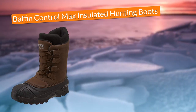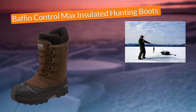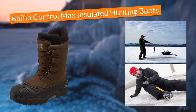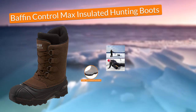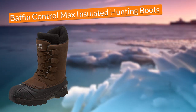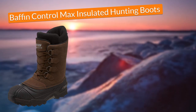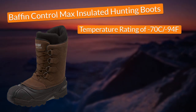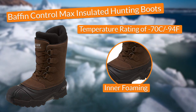In third place, I chose the Baffin Control Max Insulated Hunting Boots. In terms of protection, these Baffin Ice Fishing Boots came with reliable traction when walking on ice – something that's more than vital for me as I'm always tripping and falling when ice fishing. This was possible thanks to their fully tractioned outsoles with awesome patterns that provided great traction. Moreover, the boots gave me the assurance I would keep my feet dry in all conditions thanks to their waterproof construction uppers. Additionally, the boots provided extra insulation with a temperature rating of –70°C / –94°F, thanks to features such as the boots' inner foaming, molding, and removable insulation liners.